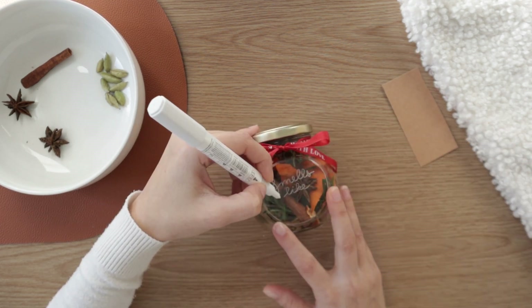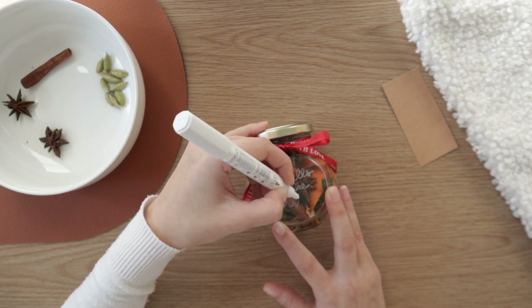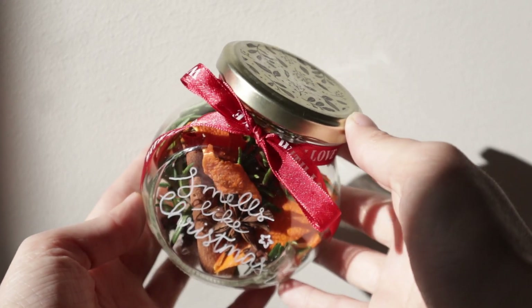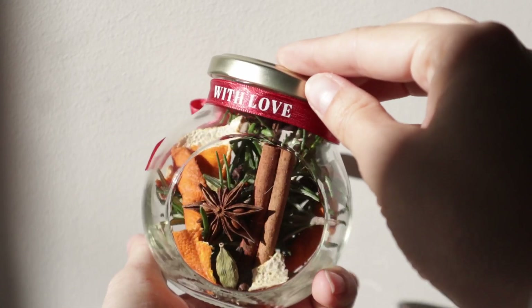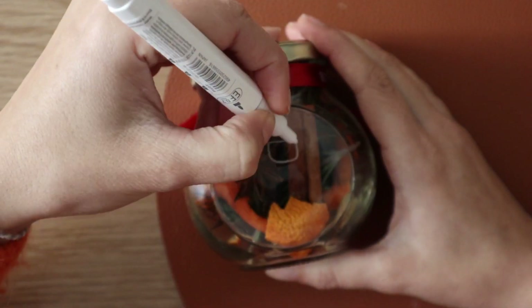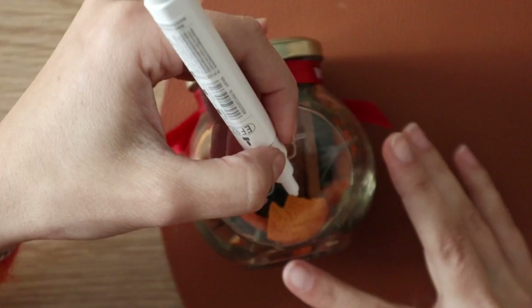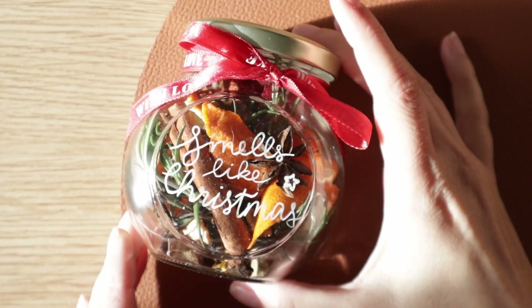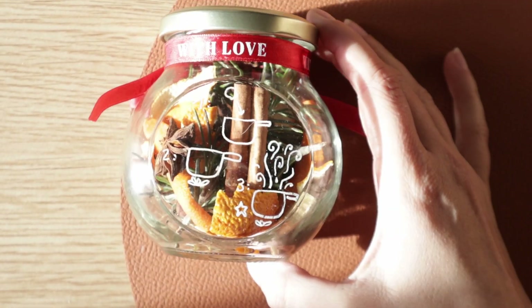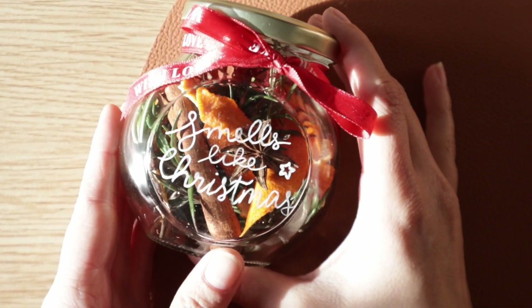The great thing about acrylic paint is that when they're finished with the potpourri, they can simply wash off the paint and reuse the container as they please. You can give it as is, or write or draw instructions on how to use the potpourri with an acrylic marker or with a gift tag attached with the ribbon. The potpourri already smells wonderful — just imagine how amazing the house will smell when they use it.